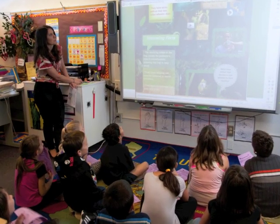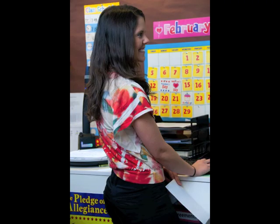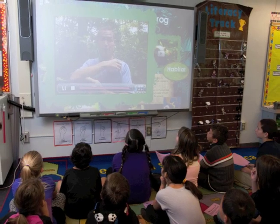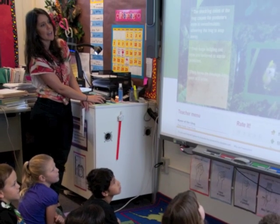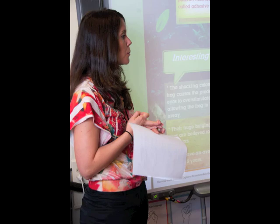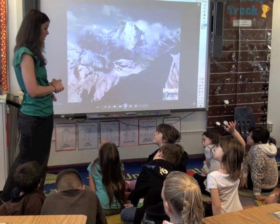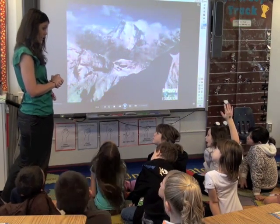Then make a Glog to show to the students. This is a great way to get familiar with the different tools, how to link, upload, and so forth. That way, teaching it will go a lot more smoothly. It is also great for the students to see an example of what theirs could look like, and that gets them really excited about it.